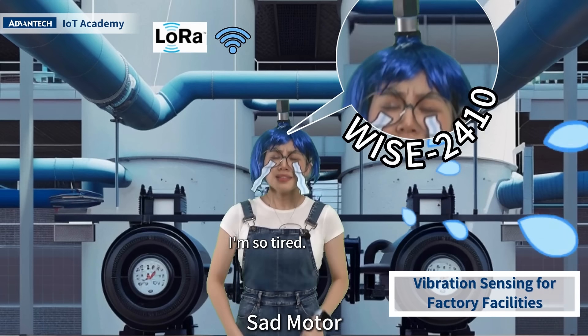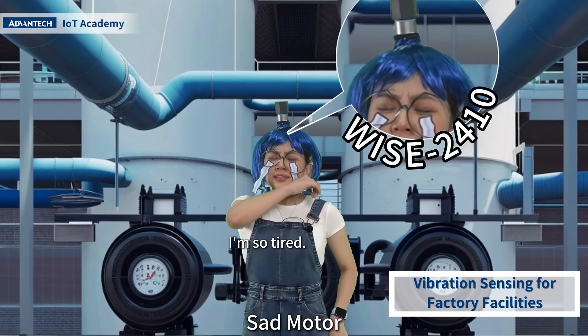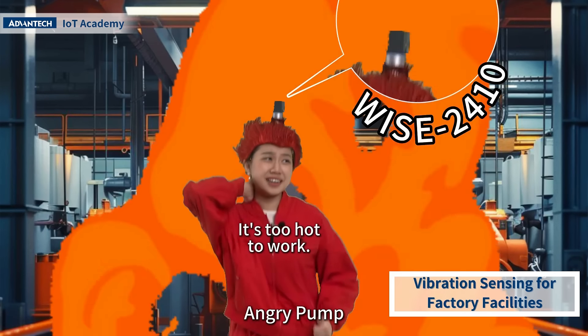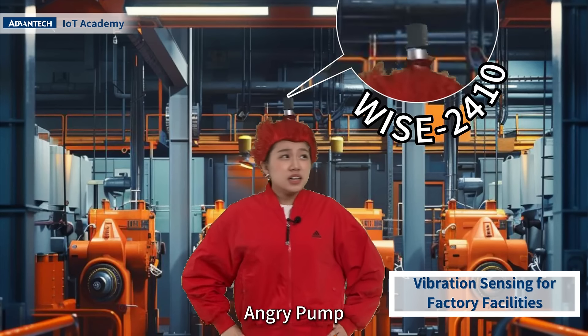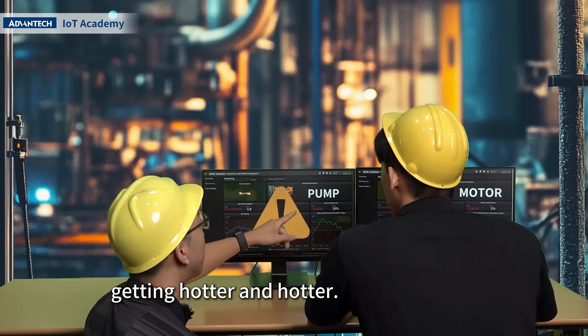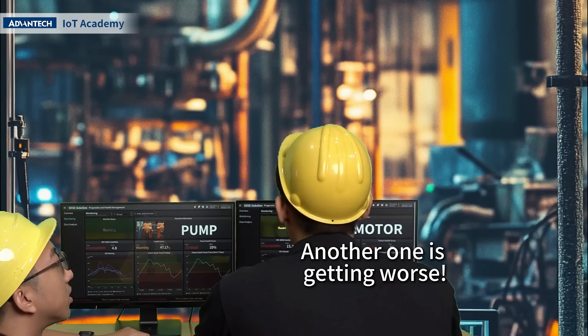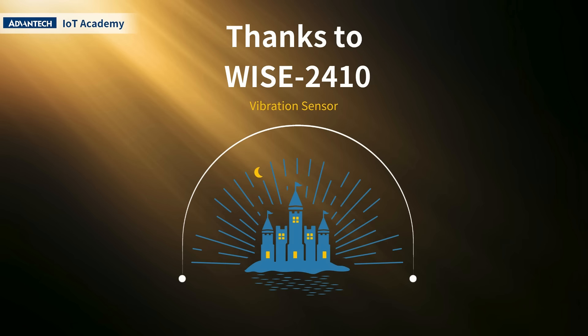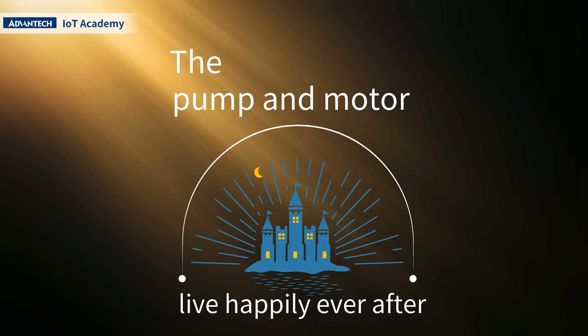I'm so tired. It's too hard to work. The pump is getting harder and harder — oh my god, another one is getting worse. We need to check both of them right now. Thanks to WISE2410, the pump and